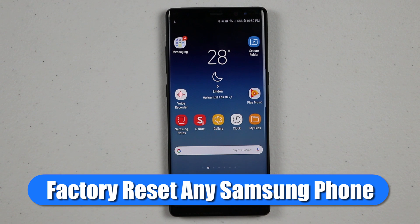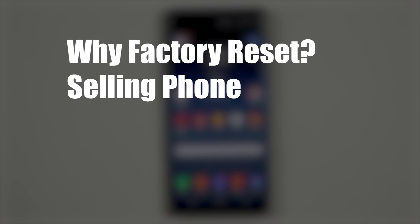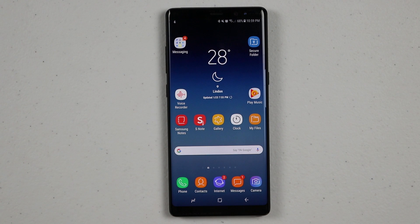Some of the reasons you may want to factory reset is if you're going to sell your phone, if you're going to trade it back into your carrier, or maybe you're having some issues and you've been told by support to factory reset your phone. This is the proper way to do it. There are other ways if maybe the phone is locked with a pin code, but that might possibly lock you out, so this is the proper steps to do.